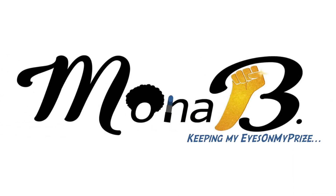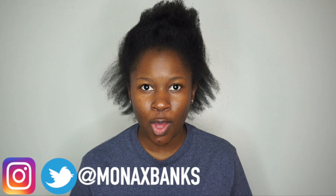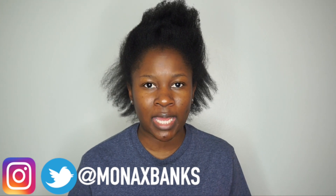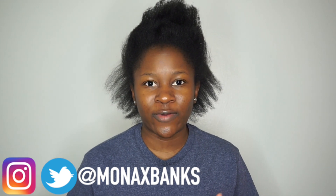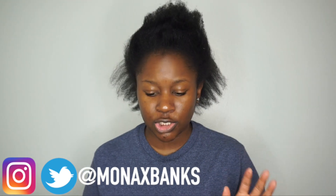Hey everyone, what's up, Mona B. here. Make sure you guys follow me on Instagram before we even get into the video. As you guys know, you probably have seen the video already where I did my one year update. I actually filmed this before I filmed that video, but I definitely want to share this with you guys — I am cutting my ends myself.